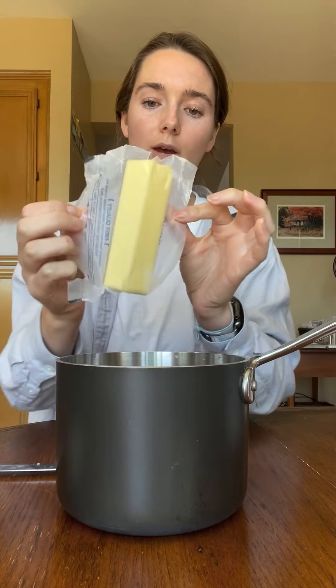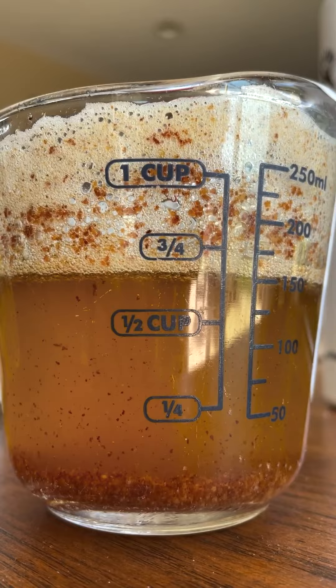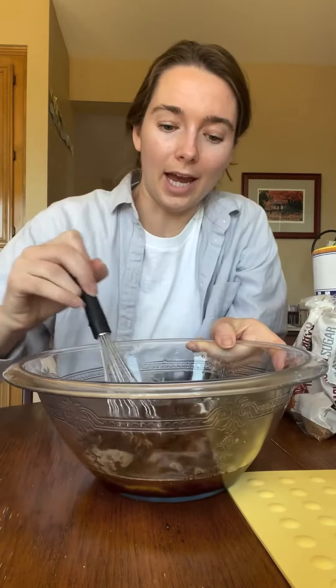We're first going to brown three-fourths cup of unsalted butter. In a large bowl, combine one cup of brown sugar and then a fourth cup — I always do a little less — of regular granulated. Add our brown butter and now we're going to whisk.